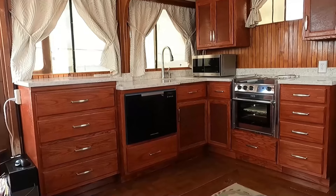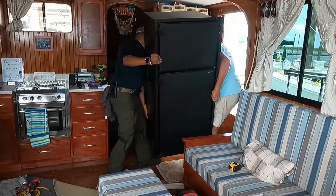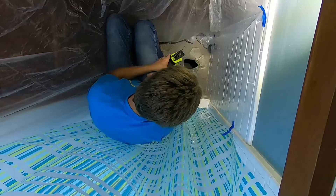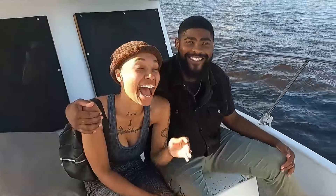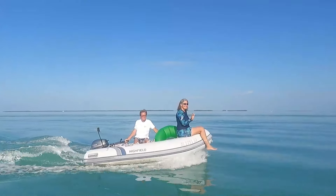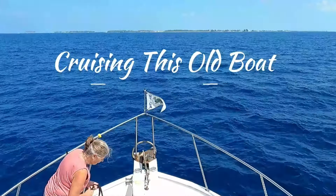After a lot of hard work and help from our friends and family we moved aboard Elixir full-time and now we are cruising this old boat while the work and fun continues. So subscribe and give us a like and come along with us cruising this old boat.